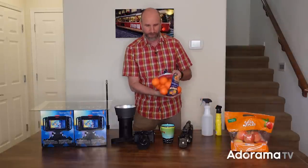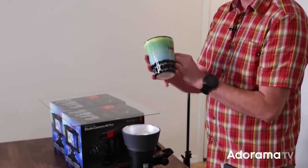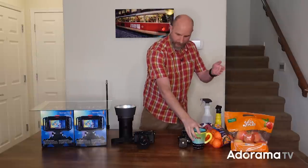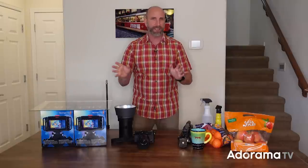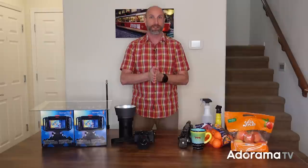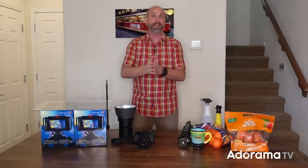And the last thing you need is something colorful. I've got some oranges here, I've got this mug that my girlfriend made me — it's really colorful. I've got some apples — just scrounge around the house and get some things. You just need some color; anything colorful is gonna work for this experiment. Okay, now we have all our stuff — it's time to set it up and start shooting.